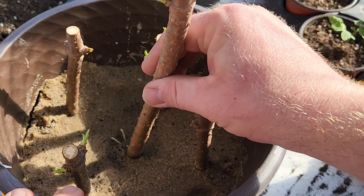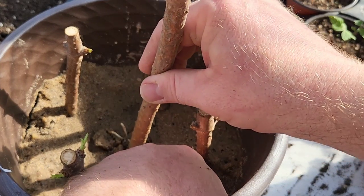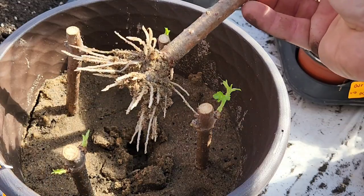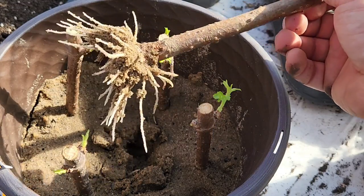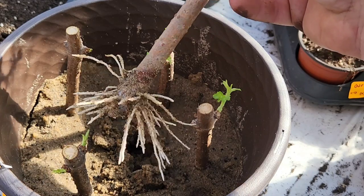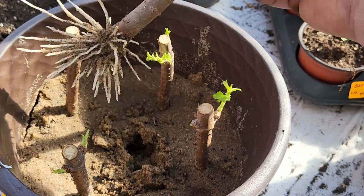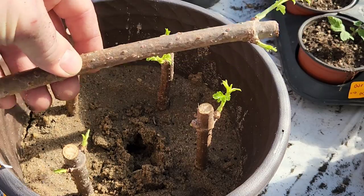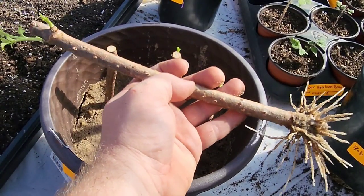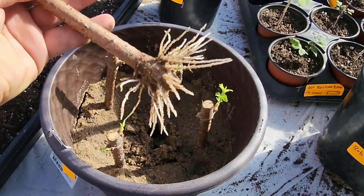I'm going to gently tug on this and we should be able to get this nice little root ball to come out. Wow, folks, I kid you not — this is one month of being in the sand. Today is March 17th; these were planted February 19th. Several dozen beautiful roots and a nice healthy cutting. That cutting is probably a foot or more in length. Do you see those roots? That is just amazing.